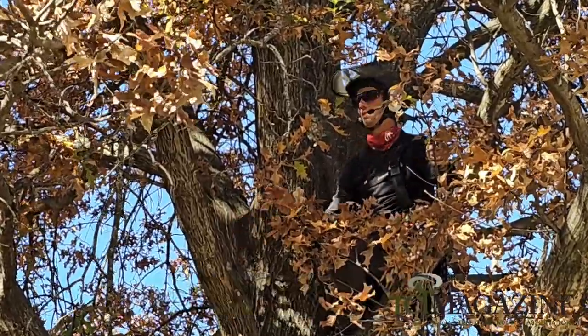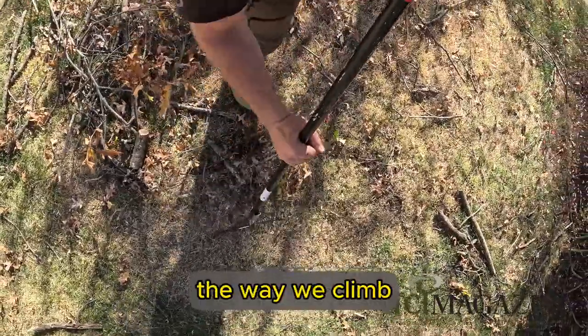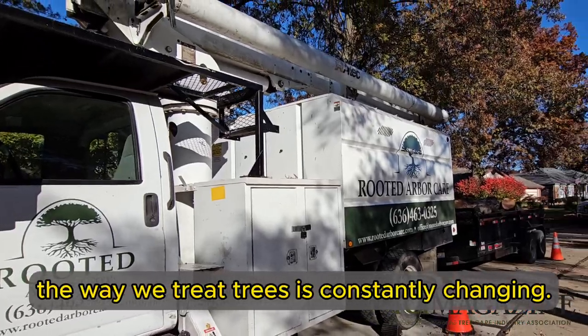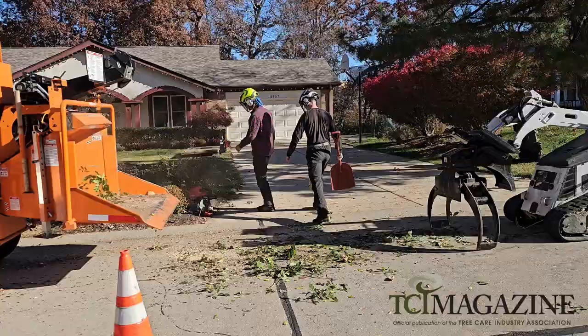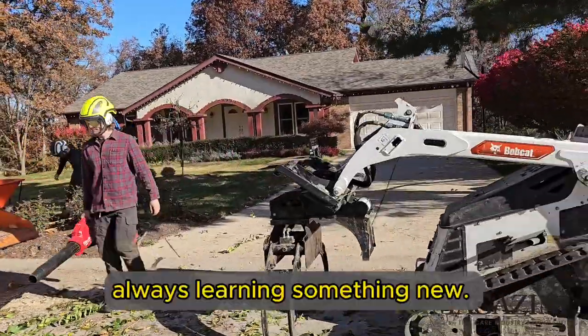You never stop learning. For as long as we've been doing this, science is constantly changing the way we climb and the way we treat trees. And that's one of the reasons I love it — always learning something new.